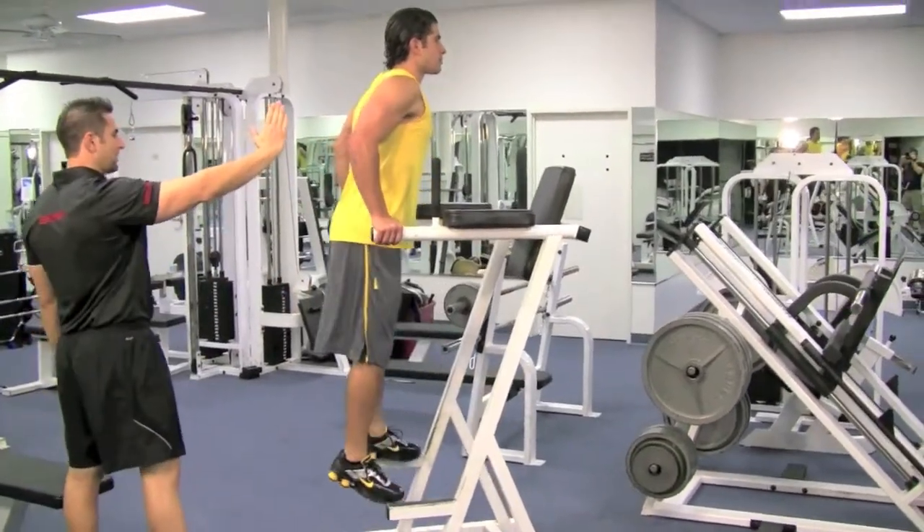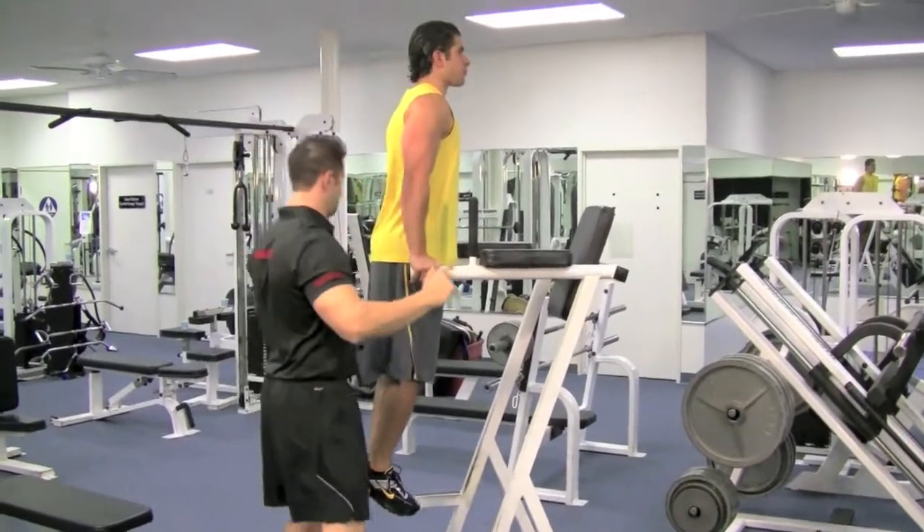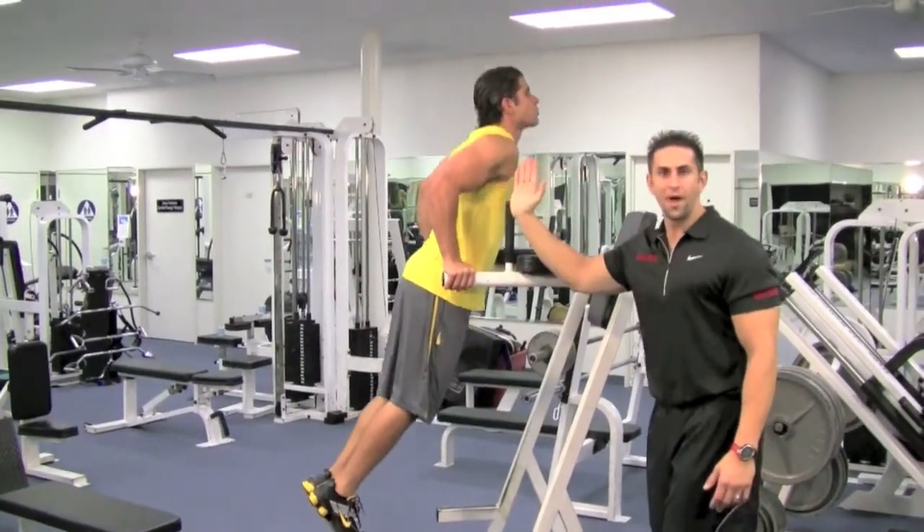Go ahead, jump a little bit and come upward. Elbows in, come down. Breathe in on the way down, blow out on the way up.